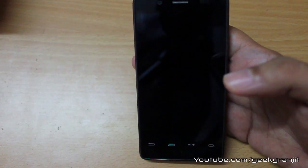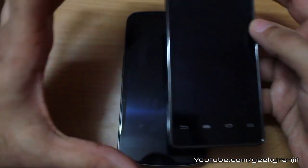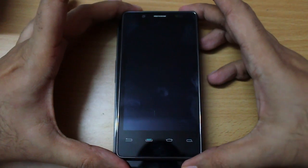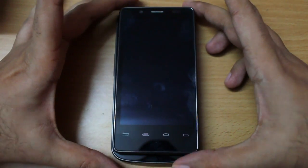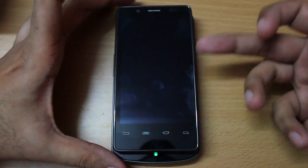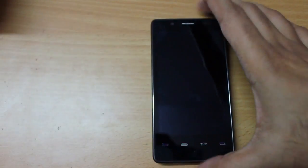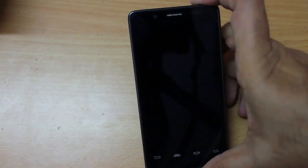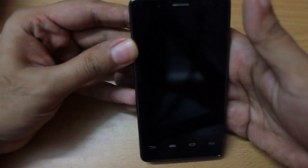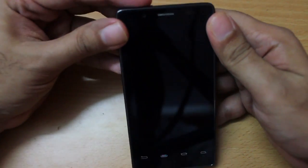Overall the phone is pretty light and it is a 4-inch phone, but it looks a little bit bigger. Here I have the Galaxy Nexus and if I place the Zolo over it, you notice it is just a tad smaller than the Nexus. Even though the Nexus has a 4.65-inch screen, the Zolo with its 4-inch screen feels like you are using a 4.2 or 4.3-inch phone.